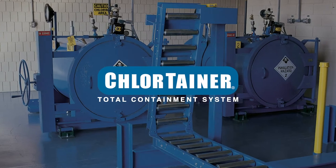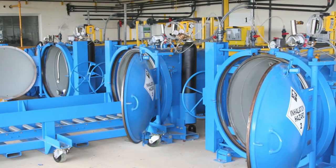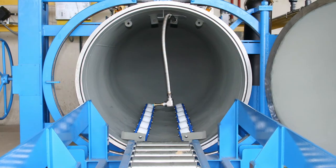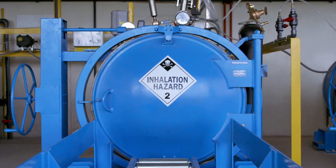Clortainer is the safest, most reliable technology for processing and preventing a chlorine gas release. In this video series, we will demonstrate the proper operations and maintenance procedures for a one-ton Clortainer.